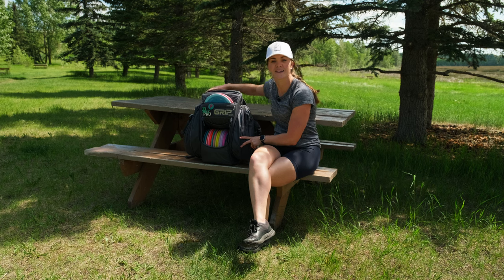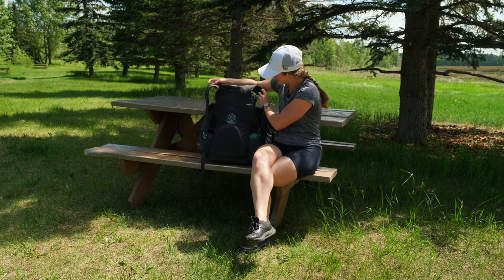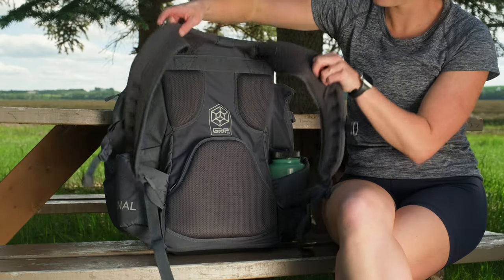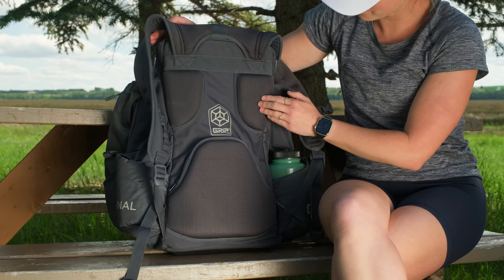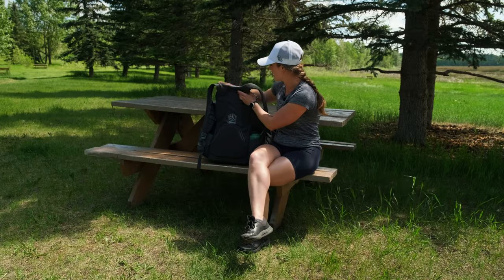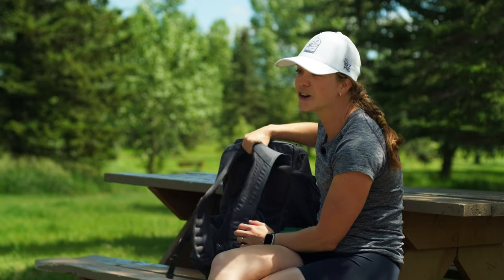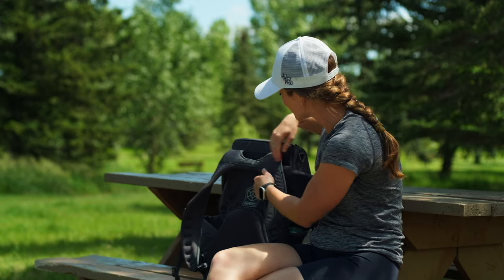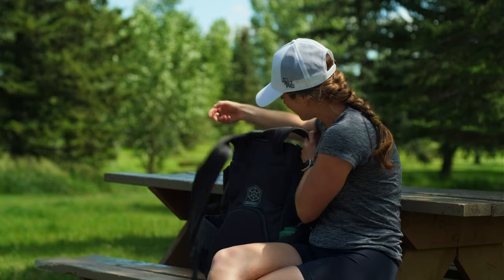Now let's move on to the back of the bag. At the back we have really nice padding — two sections for your upper back as well as one for your lower lumbar support. It is covered in mesh, breathable, durable, and sweat-wicking so it keeps you cool. This handle I use all the time to pick up the bag, and it has held up really well over the 10 months I've been using it.